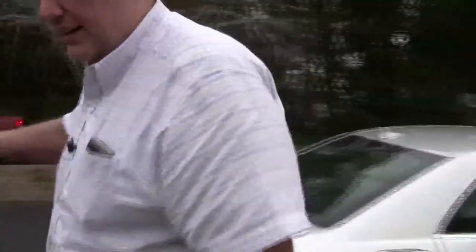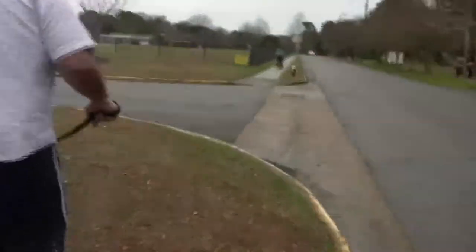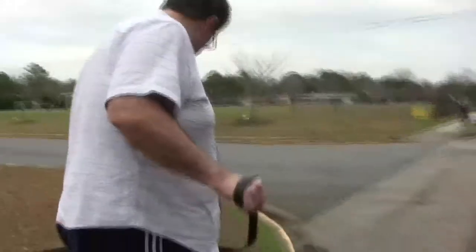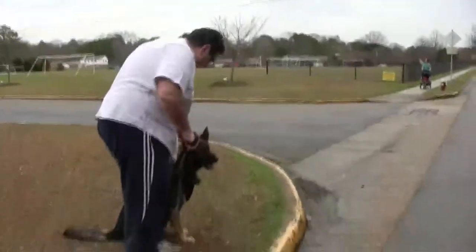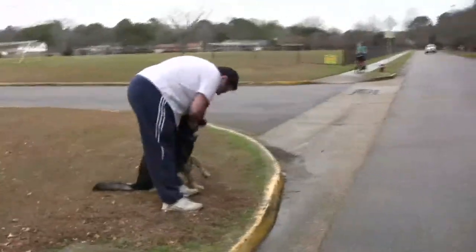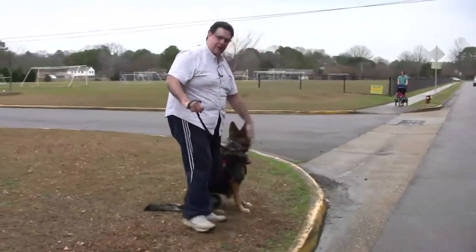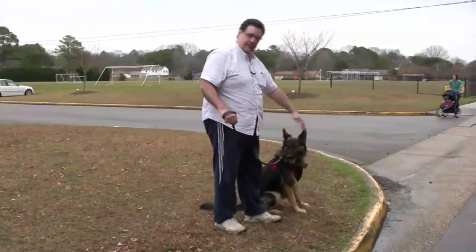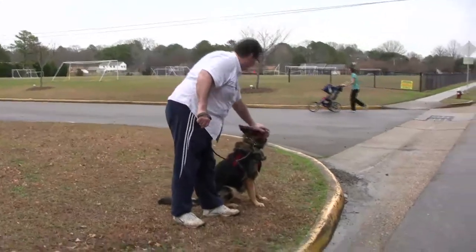We're going to walk down the street. He's been working on this a little bit and we head toward a curb. Good boy — he recognized the curb and sat down back from the curb. So if somebody runs up on the curb, he's not very close to it. Good job, good boy.